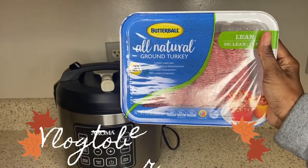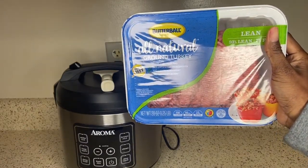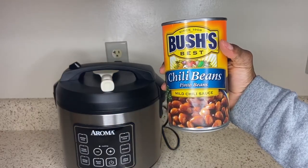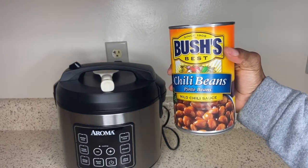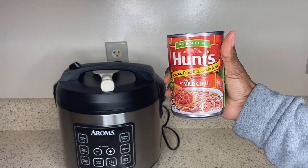For this quick and easy chili recipe, you're going to need some ground turkey, ground chicken, or ground beef — whatever you prefer. I am using ground turkey. Grab a big can of chili beans. I am using Bush's pinto beans because I think pinto beans taste amazing in chili.